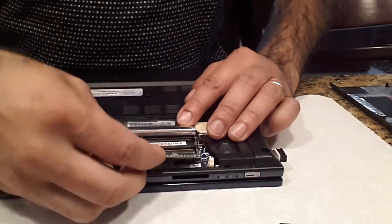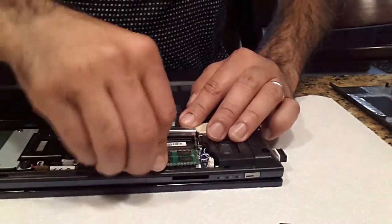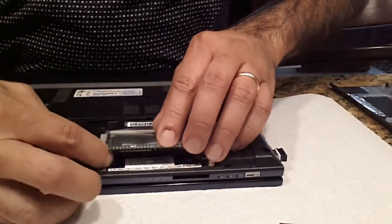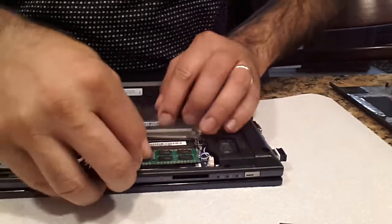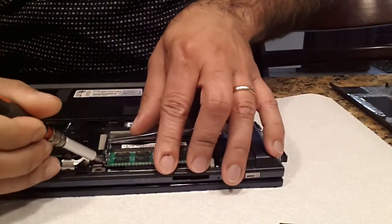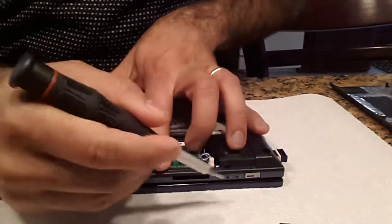Make sure when you put the new memory in that you get it in there right. If not, the machine is going to be crashing all the time because of this.